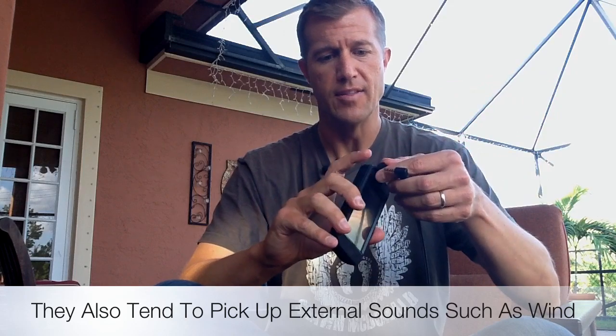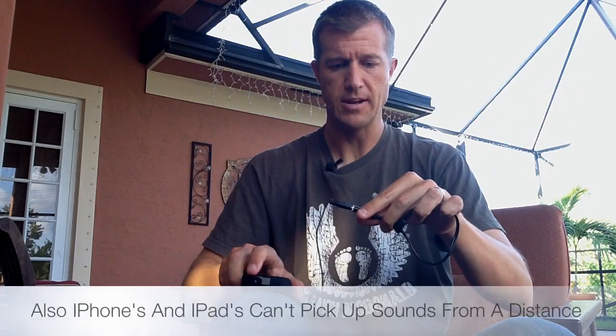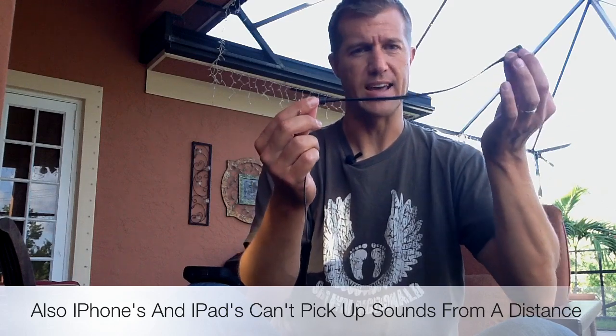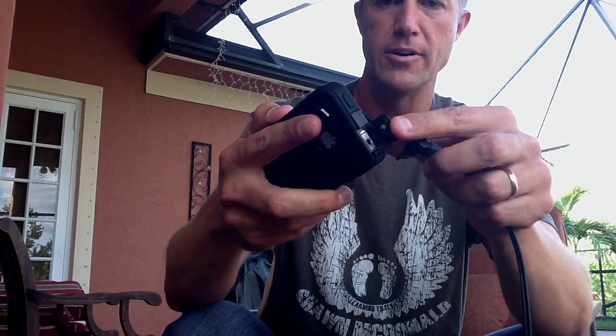So to get around that, there's a solution I found, which is to use this adapter right here. I'll put the link in the video, but this adapter is like magic — it literally transforms your iPhone or your iPad. It allows you to use a lavalier mic with your iPad or your iPhone, which is awesome. You just plug it right in at the top of your iPhone.